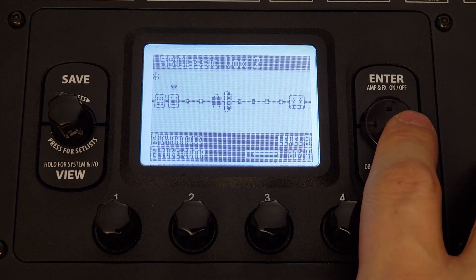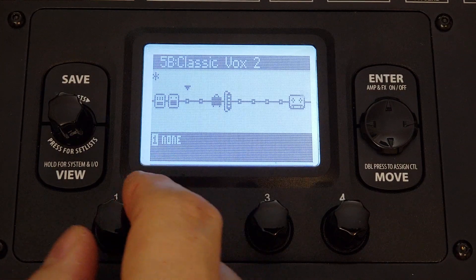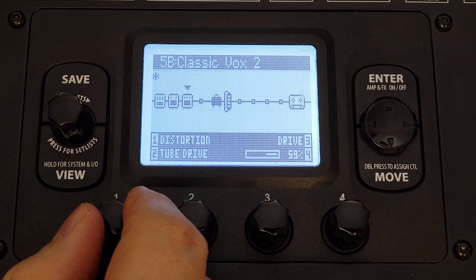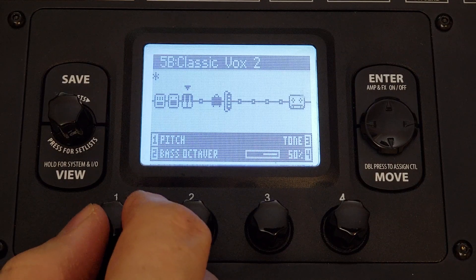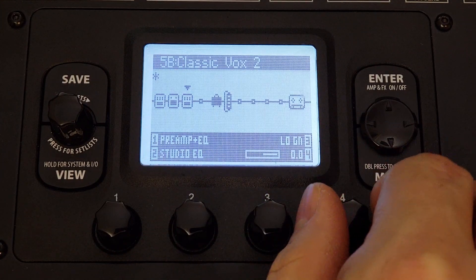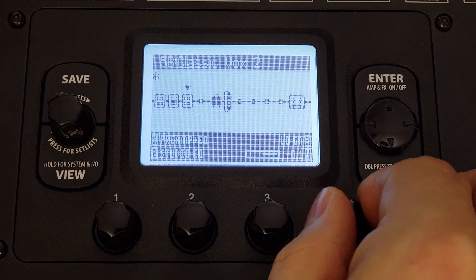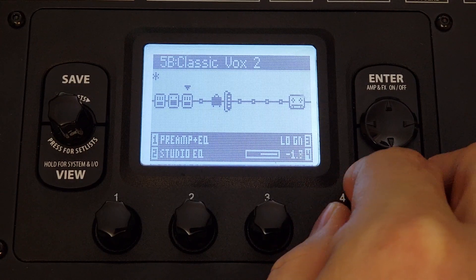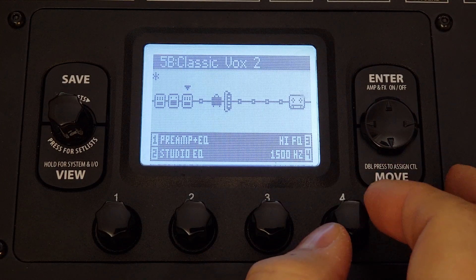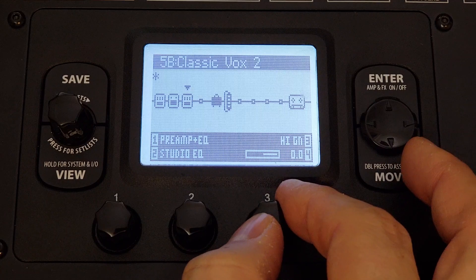On with the effects. On the next switch we're going to add the Studio EQ, which is based on the API 550 EQ. I might consider turning down below 75 Hz on my voice by one or two dB. But it sounds like my voice is coming through pretty clearly in my headphones, so I'm not going to add any top end — but this is where you would do it.